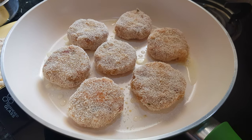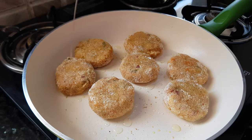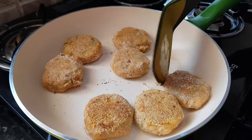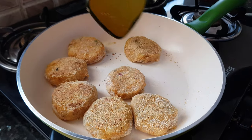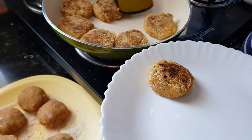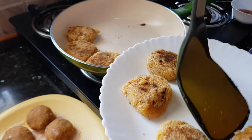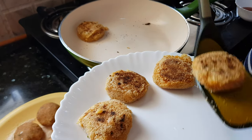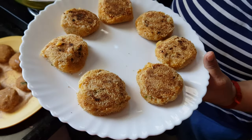Cook them till they turn brown from both sides. If needed, you can add more oil. Now the cutlets are ready. Serve them hot with any chutney or ketchup.